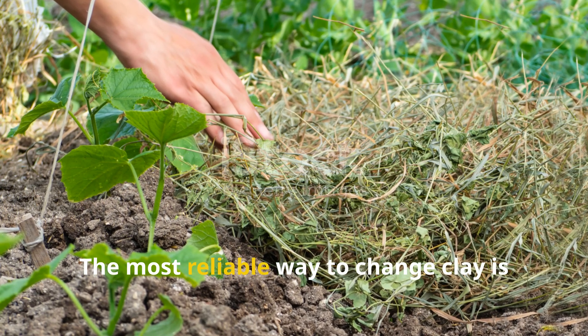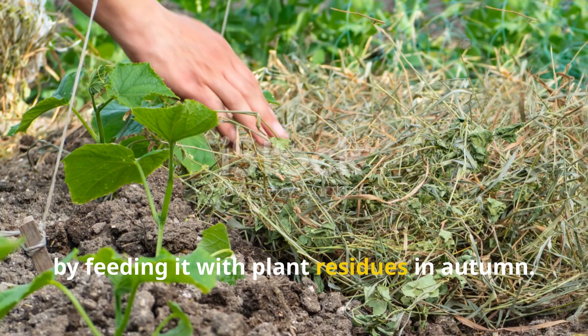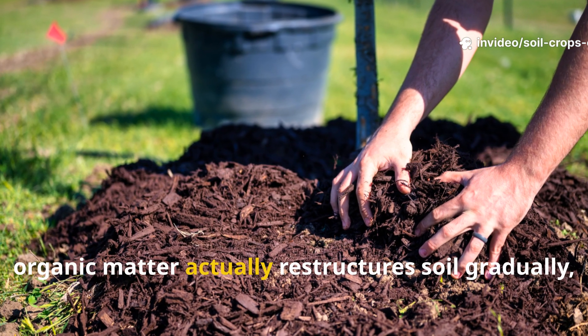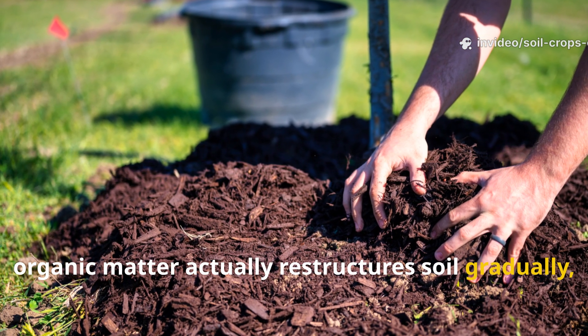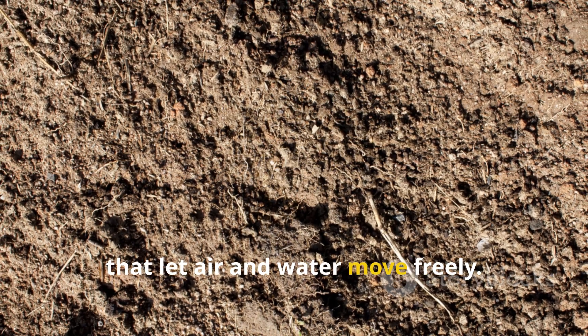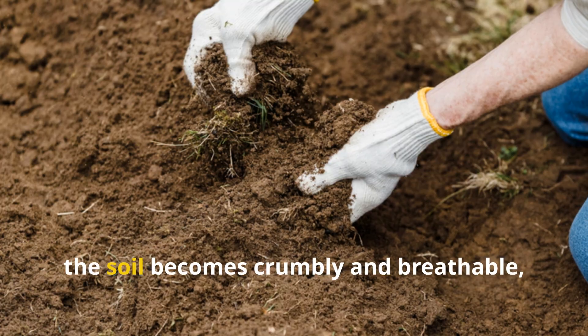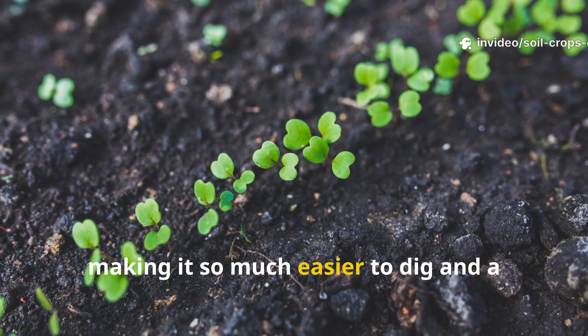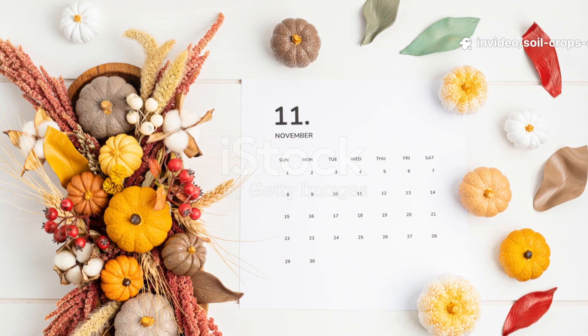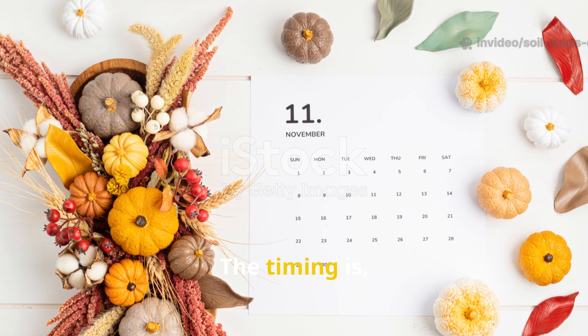The most reliable way to change clay is by feeding it with plant residues in autumn. Unlike those quick fixes, organic matter actually restructures soil gradually, binding particles into loose aggregates that let air and water move freely. By spring, the soil becomes crumbly and breathable, making it so much easier to dig and a whole lot healthier for your crops.